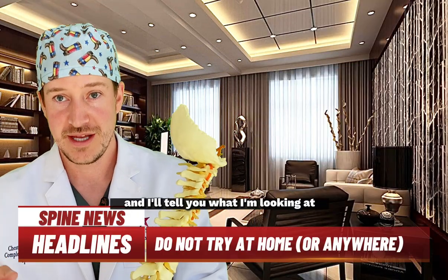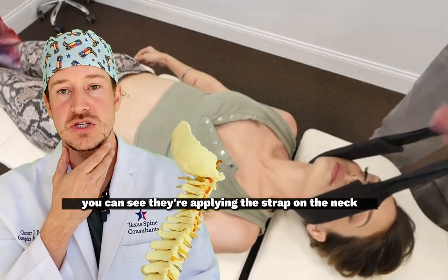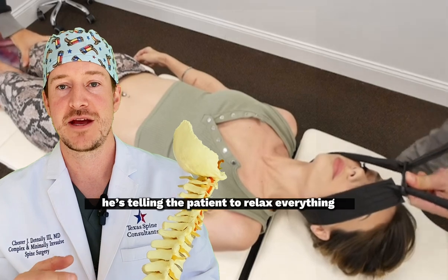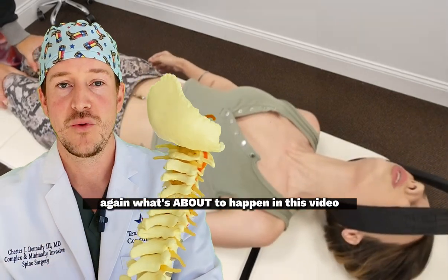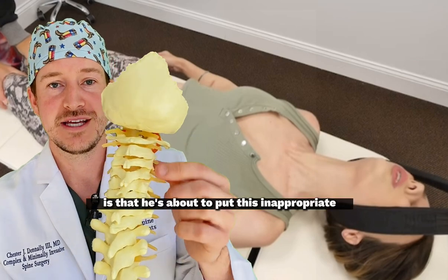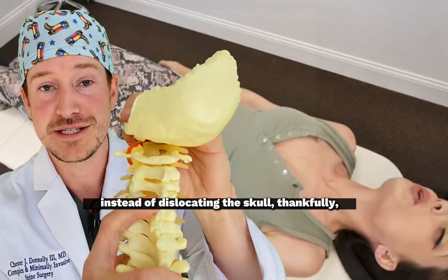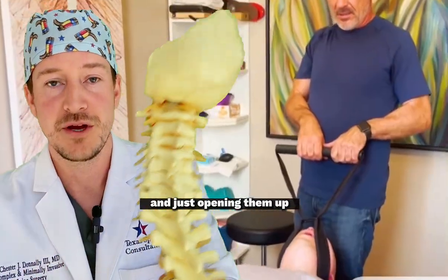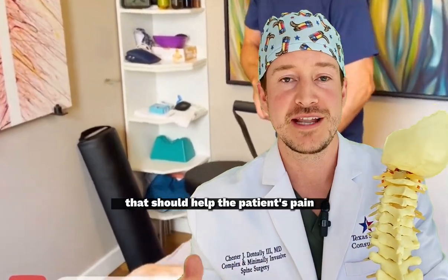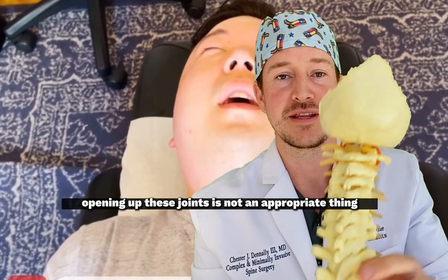Let's take a look at a couple of these examples. In this one you can see they're applying the strap on the neck. He's telling the patient to relax everything — they're trying to relax the muscles in the back. What's about to happen is he's going to put inappropriate stress on the neck. Instead of dislocating the skull, thankfully what it's doing is pulling on the joints in the back and opening them up. But there's no reason that should help the patient's pain — opening up these joints is not appropriate. There's a ligamentous capsule holding them in place.